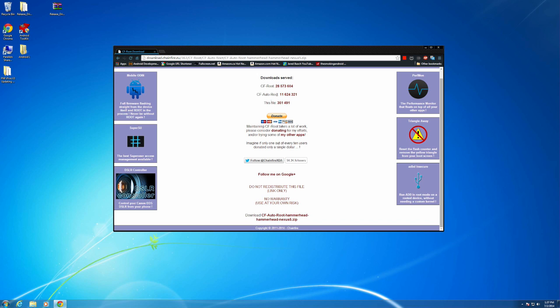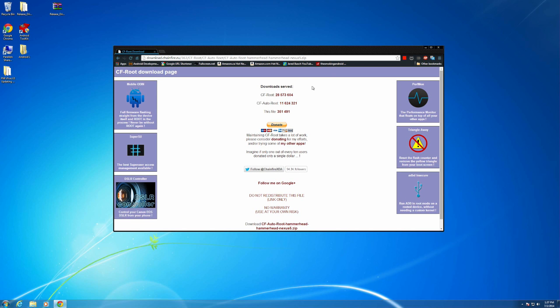I'm going to be leaving a link in the description below to this page right here. This is CF Auto Root for your Hammerhead Nexus 5. This is actually Chainfire's latest update to SuperSU, which will give us the correct binaries needed to root Android L. Once you've come to this page, go ahead and click on the CF Auto Root Hammerhead link.